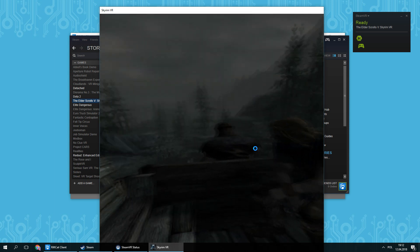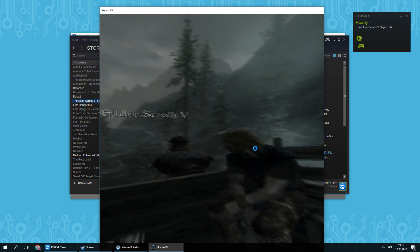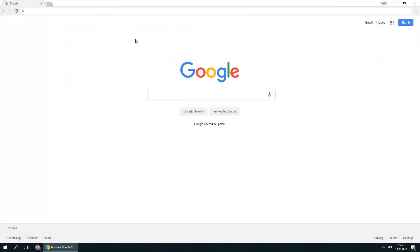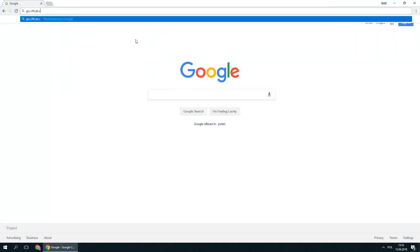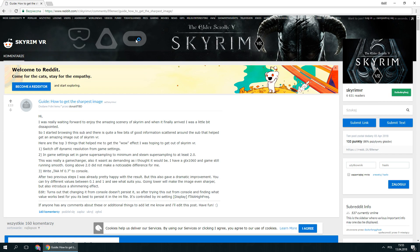But there are a few more things that you can do to improve your experience. First, you can increase the sharpness of the image by doing some tweaking in the game options. Follow the Reddit topic available at Go.RiftCat.com/SkyrimSharpness, where the helpful community figured out the best settings. You can also find this link in the video description.